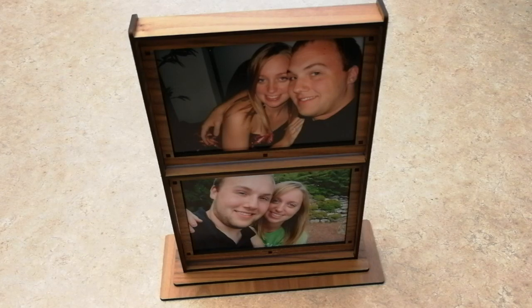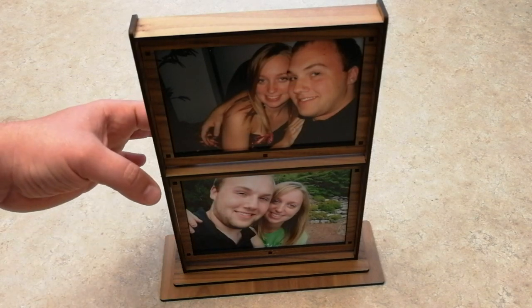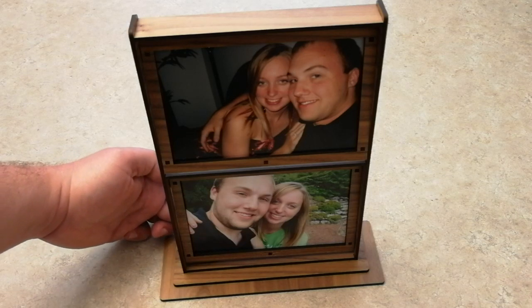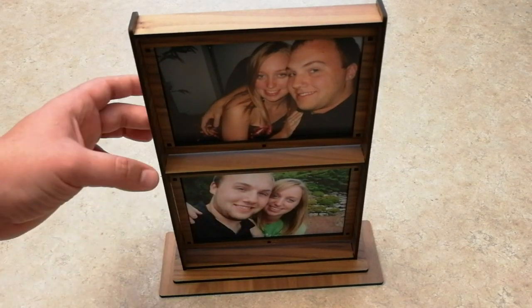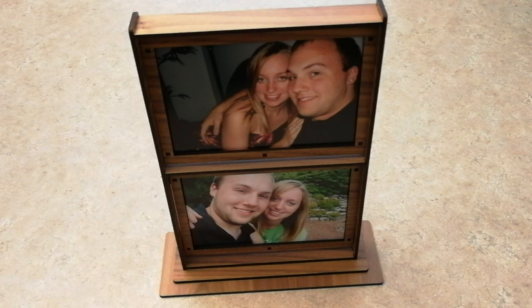Hey everyone, Josh here from Fresh Start Customs. Today we're going to show you how to make the hanging photo holder. This is an adjustable photo holder — depending on your setup, if you have it low on a table you can adjust it one way, or if it's high on a shelf you can adjust it backwards for a better viewing angle. It kind of free-floats and is tight enough to hold any angle. I'm going to show you how to make and assemble this today.